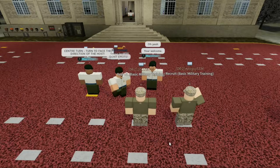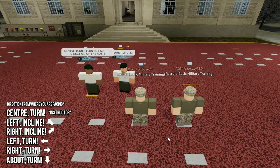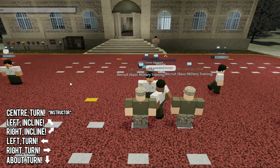Once the training has actually started it begins with drill. There's only so many turns so it can't be very hard to learn: center turn, left incline, right incline, left turn, right turn, and about turn. You can see on the screens here which way to turn when they call it, and you can also see the demonstration on the screen right now.